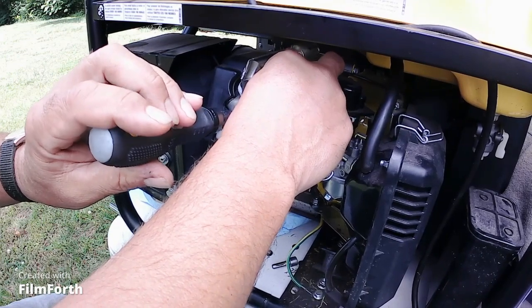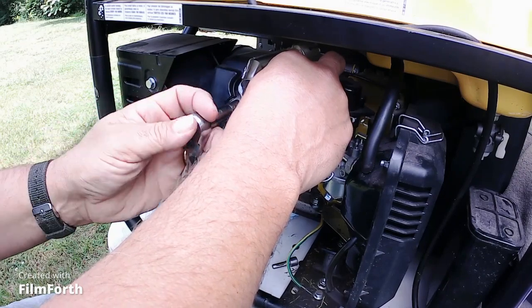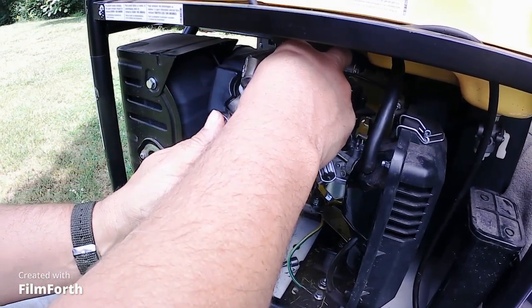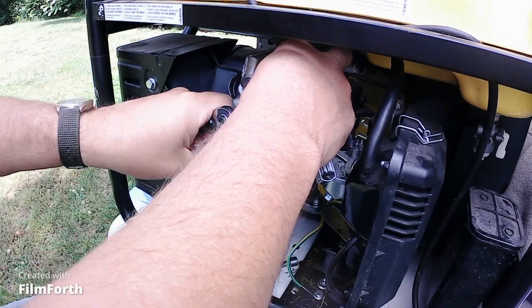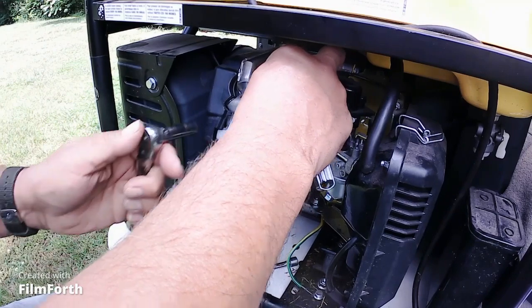A little slack. We are right there. I've finger-tightened that lock nut — still good, a little slack. Then we're going to lock that lock nut down and check it again, and we are still good.